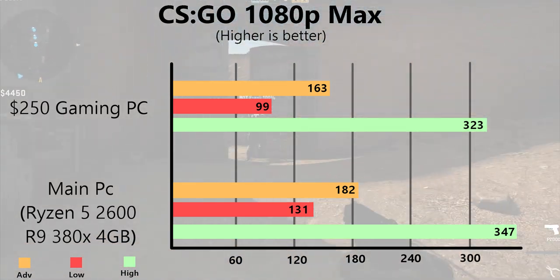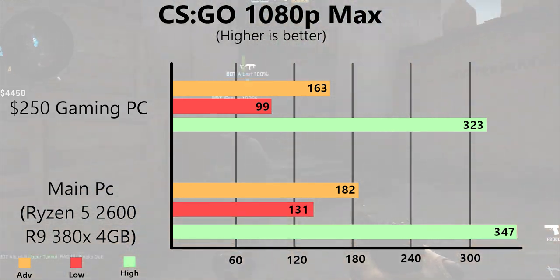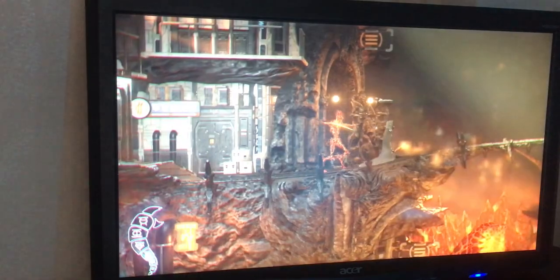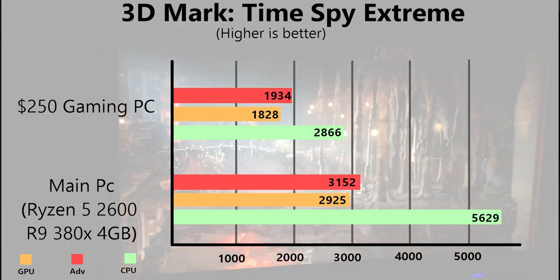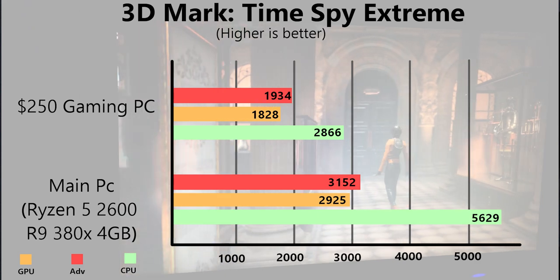The final game was Call of Duty: Warzone, which I already knew wasn't going to perform great. At 1080p low settings we got an average of 61 FPS, a low of 32, and a max of 85 — which is actually pretty good. For other benchmarks, 3DMark TimeSpy Extreme gave us an overall score of 1934, a GPU score of 1828, and a CPU score of 2866.